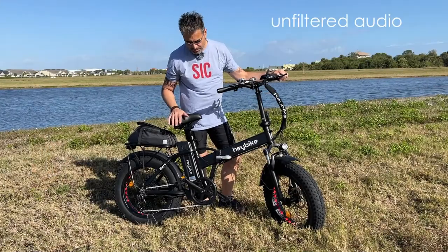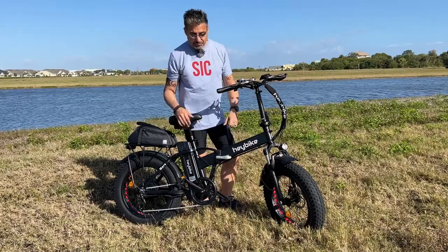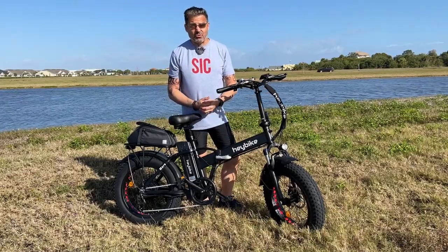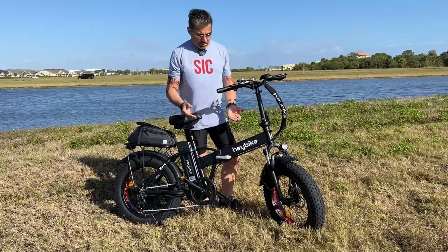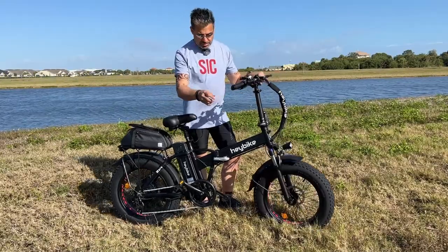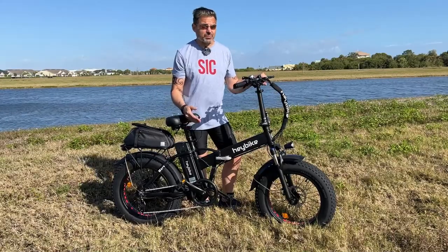Let's see what the outside sounds like. This is the Haybike Mars — it's one of the most popular e-bikes on the market today, and for good reason. It's got 500 watts of power and it's going to take you up to 20-some miles per hour with either throttle or pedal assist. And the really cool thing about this is it's foldable, so you can take it pretty much everywhere. Overall, I think it's a pretty good buy.